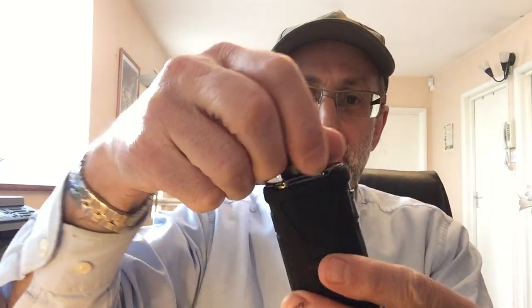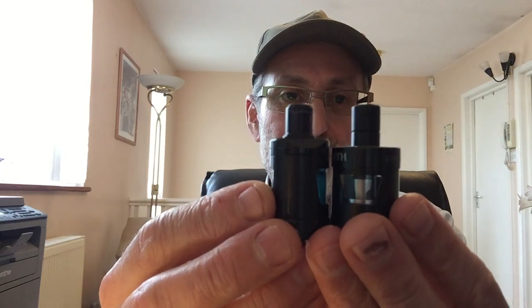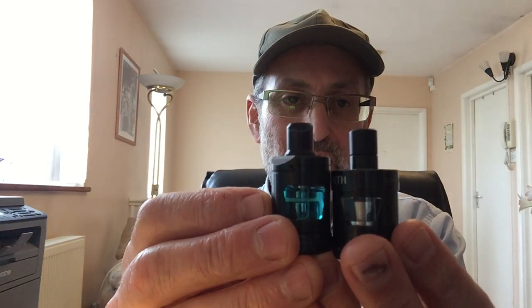The tank is a very simple tank. It's very similar to the Zenith — I've got the Zenith here which I use quite often. The difference in size is not very noticeable, but the Zlide is a bit smaller and taller. With the Zenith, you put the juice in from the top — you have an opener here.